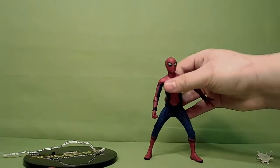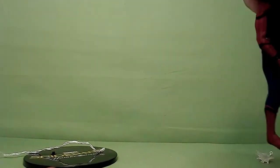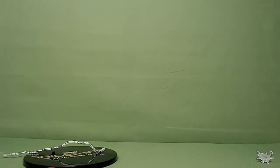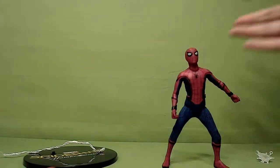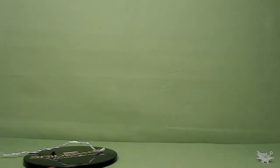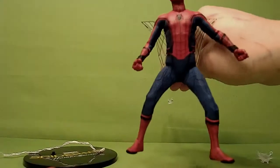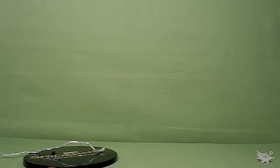He stands okay on his own, not too bad — he's not top-heavy or anything. You can get him with a fist, ready to punch the Vulture or Captain America if you like. His web wings go on fairly good, but you have to finagle the arms up.